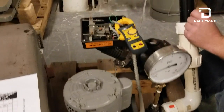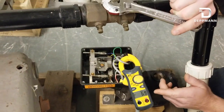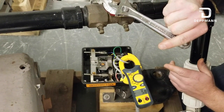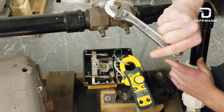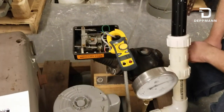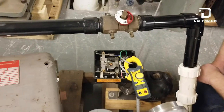Now as I close this circuit setter, our amp draws are going to come down, cavitation will decrease, and our pressure will go up on our pressure gauge. And now we're running below nameplate amps and our motor is protected, and we're running back up on the curve where the pump should be running.